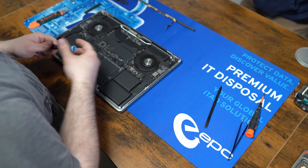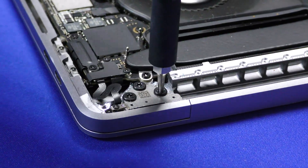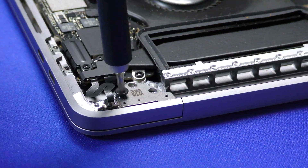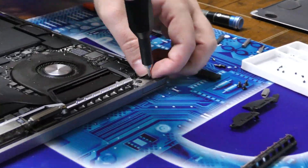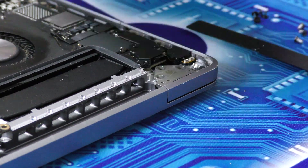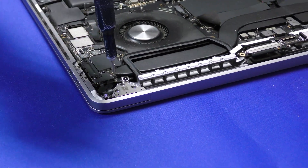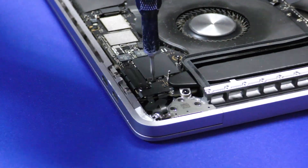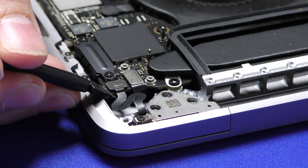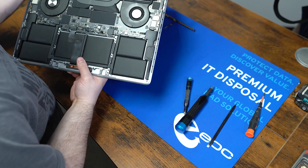Now for the hinges themselves. We changed our bit here — we're going to use a pretty big bit to get these hinge screws out, and this comes standard with the iFixit kit as well. Last but not least, we need to get this ribbon connection out of here as well. We're going to lift this up, got to be careful with all of our ribbons. Now we can take the screen off.